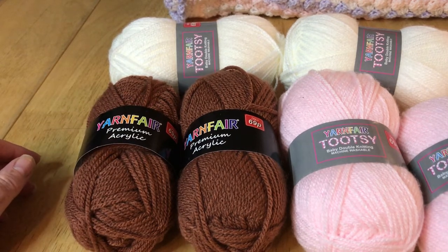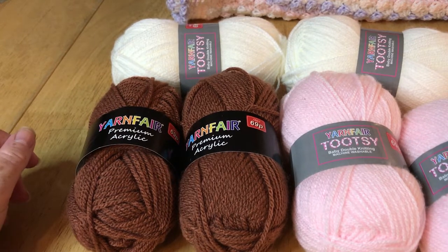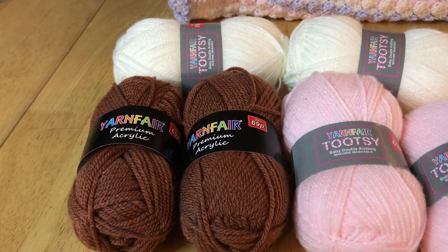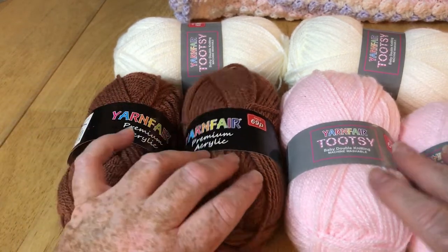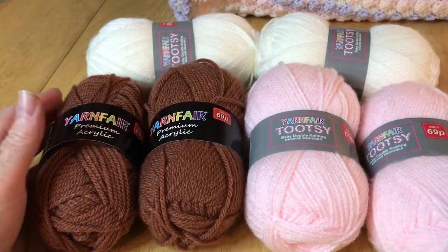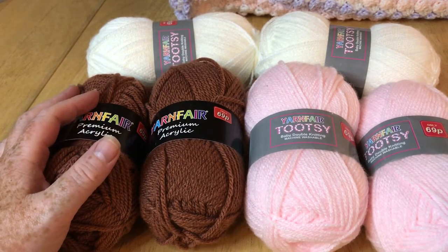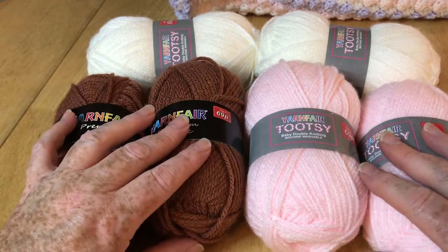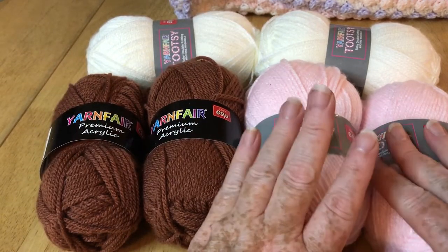The first one I'm going to review is Pound Stretcher. I've been recently doing a project which isn't on YouTube yet, but I'm making a new crochet along — it's going to be a baby blanket, because many of you may know we've got a new grandbaby coming. So I've been purchasing some yarn and did a little yarn haul a little while ago.